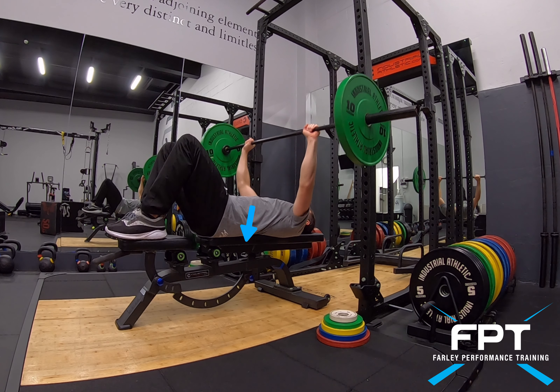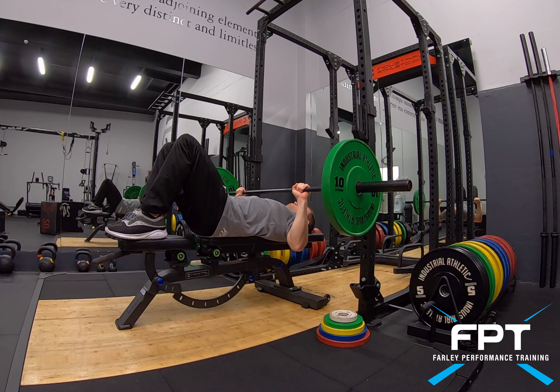For the power bench press, I want to keep my back flat. I've got my feet up high because I'm a bit shorter — you can have them on the ground if you want.